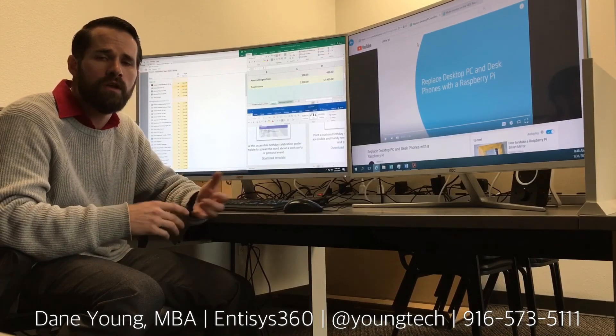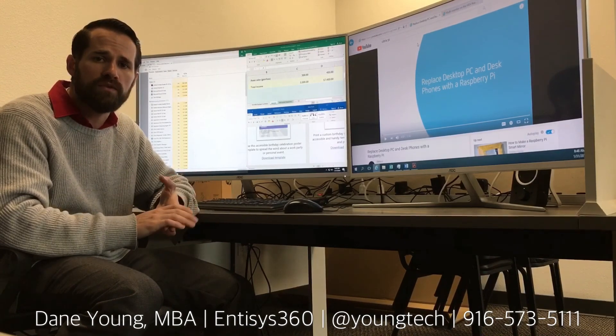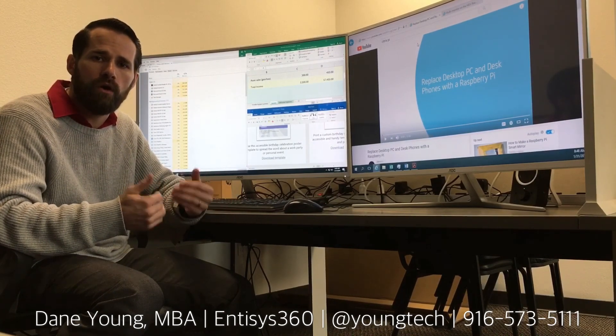That's it for now. Again my name is Dane Young, you can find me at Intisys 360. I'm a strategic business advisor — I work with clients on IT initiatives around infrastructure, VDI and end user computing, mobility, and DevOps. I'm based in Northern California, and I'd love to talk to you more about your IT needs and initiatives and see where we might be able to help. If you'd like to reach out, I'll provide my contact information below. Take care.